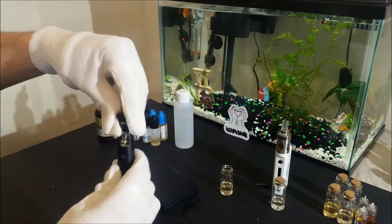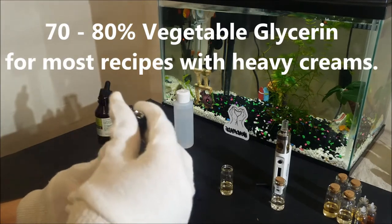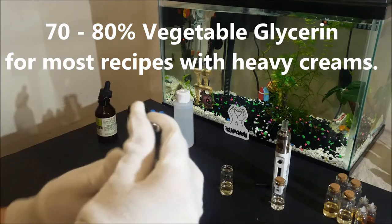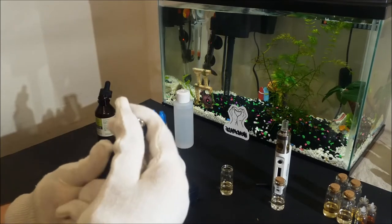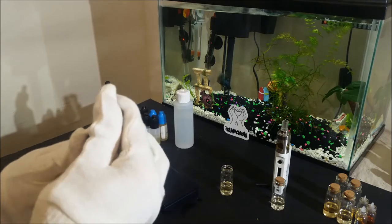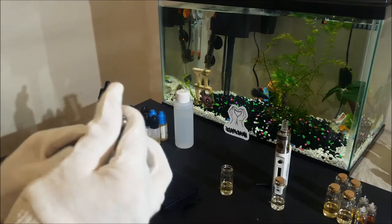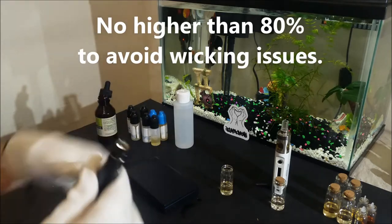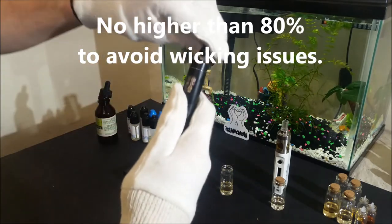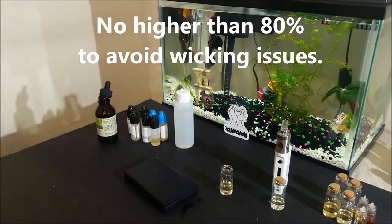A good ratio to use with creamy mixes is 70 to 80 percent. The ideal ratio is 80 percent, but some atomizers might have trouble using it properly, so if you vape at low temperatures a 70 percent vegetable glycerin mix will be better. In general, it's not recommended to go higher than 80 percent vegetable glycerin because you might have trouble with proper wicking on your cotton since the juice will be too thick at that point.